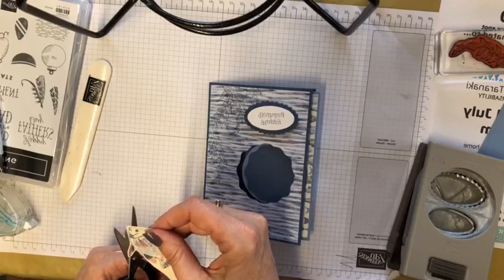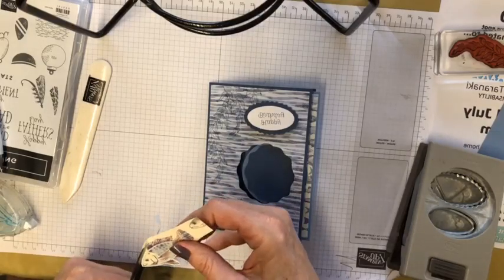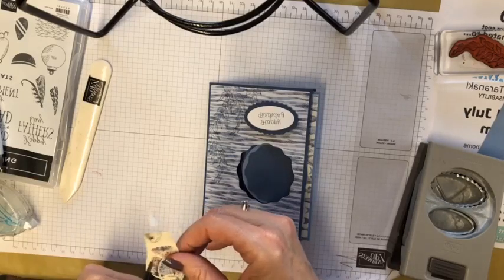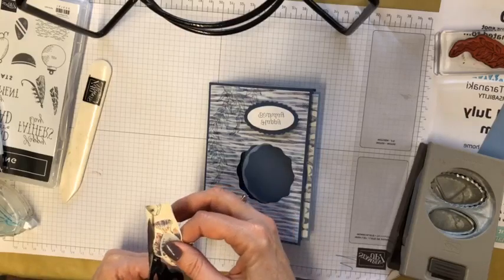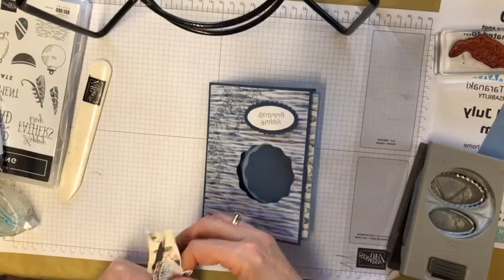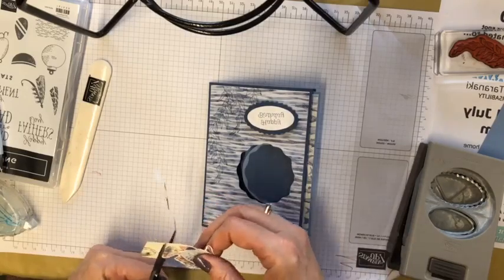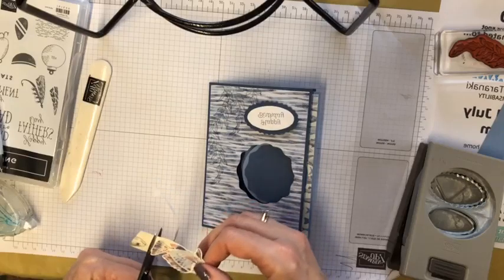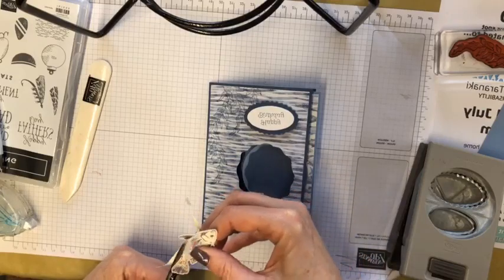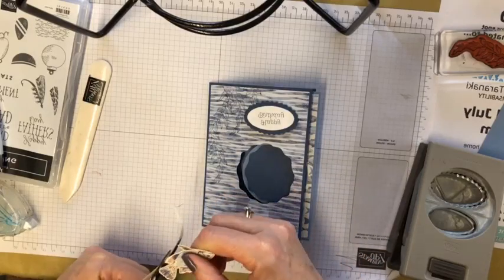What else has been happening in stamping? We've had the new online exclusives and I've had a couple of new products on promo, which is exciting. We've got bonus day coupons at the moment, so it's a fantastic time to place your orders — for every $110 you spend you get an $11 coupon to spend in August. That's a great incentive, especially if you've had a few things on your wish list.